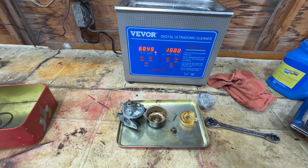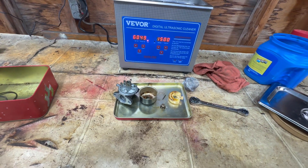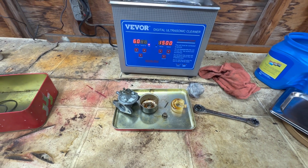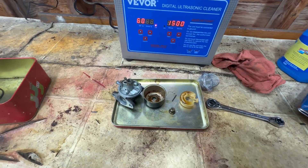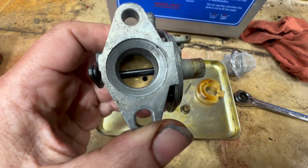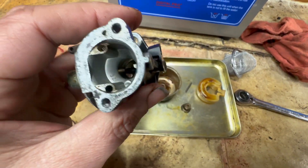Good evening YouTubers. Welcome back to another episode of Shop Talk with Brett. Last night's video went well — that carburetor worked real good, so I brought home another one and this is far worse. Same kind of carburetor: Briggs and Stratton six and a half horse quantum, primer type.